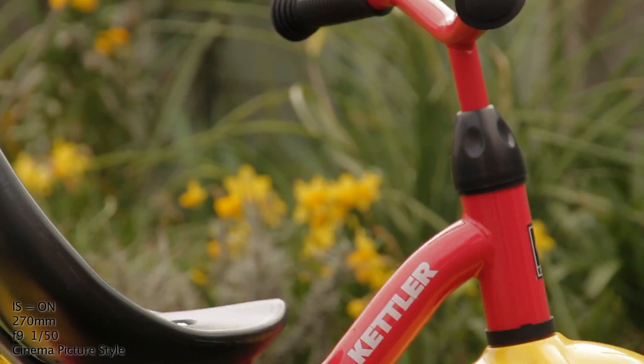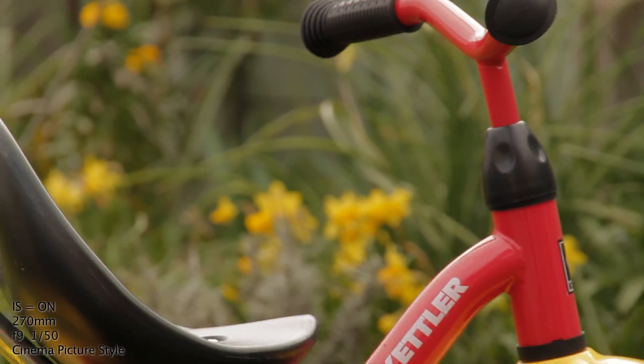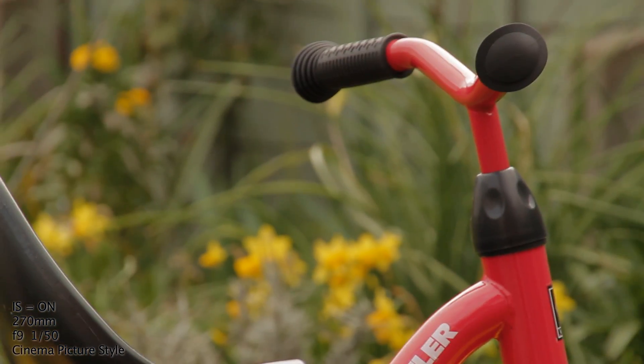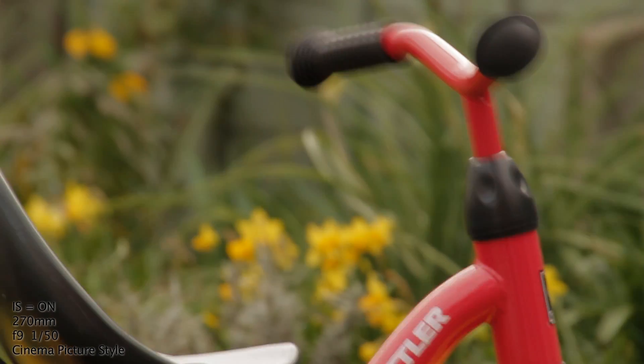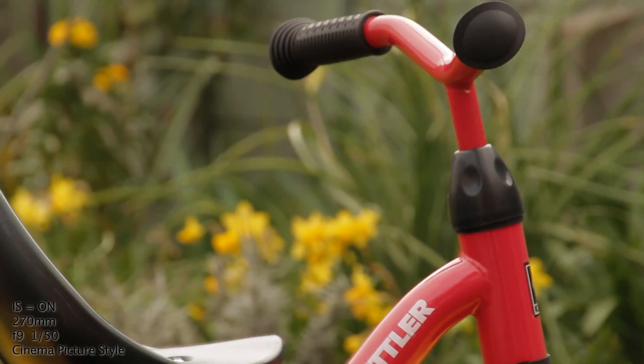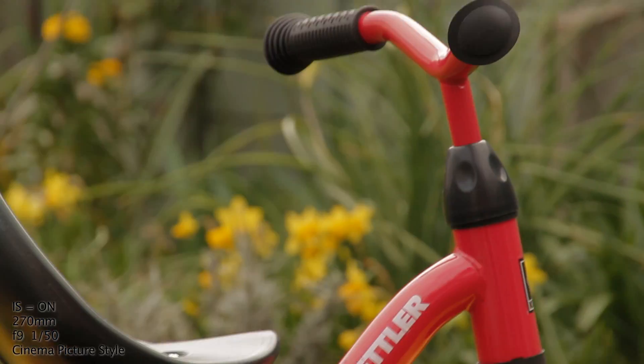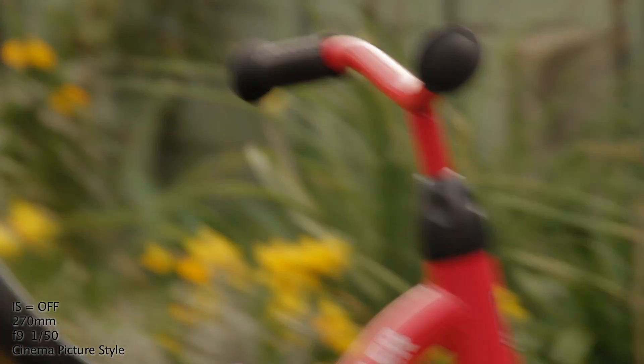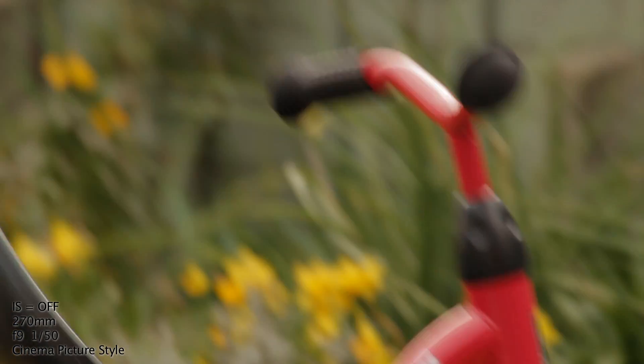So I'm actually going to jiggle the camera body a little bit. I'm jiggling it quite a lot and the lens tip is moving about two centimetres. That's with the image stabilisation on — just shaking it. Now image stabilisation off — and that's just the same amount of shake. Really telling how much difference the stabilisation makes.